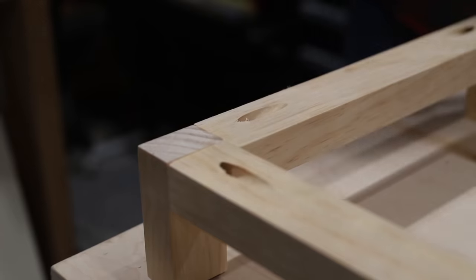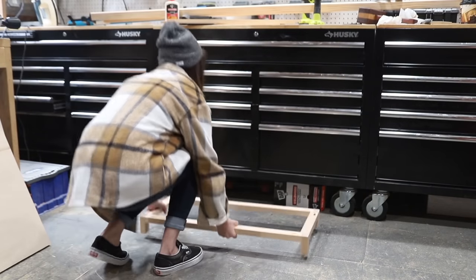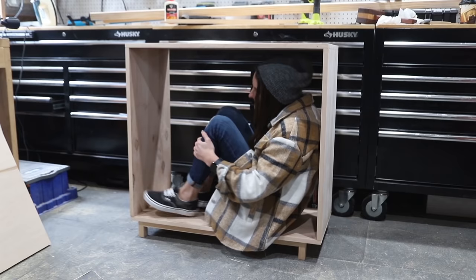I have a diagram for where I placed these pocket holes in the printable plans in case you're interested. At this point it was time to run a dry fit to see how it would look and how stable everything was — and naturally my stability test is sitting inside of my cabinets.